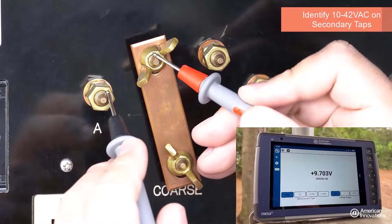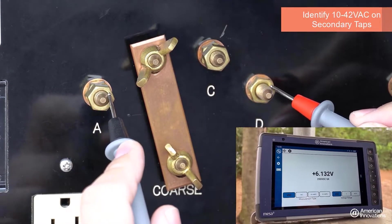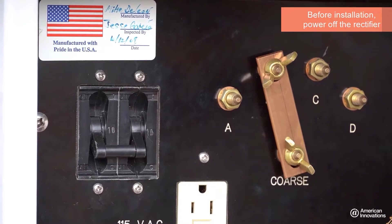Find a suitable voltage source in the secondary taps between 10 and 42 volts AC. Power off the rectifier to ensure a safe installation.